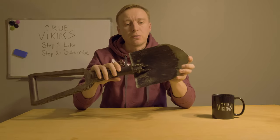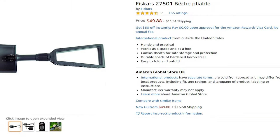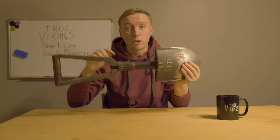I just love this shovel, and if you're thinking about buying a foldable shovel I highly recommend this one. The Fiskars model on Amazon is about 50 dollars, while the Gerber brand is about 40 dollars. You'll find the links in the description below.